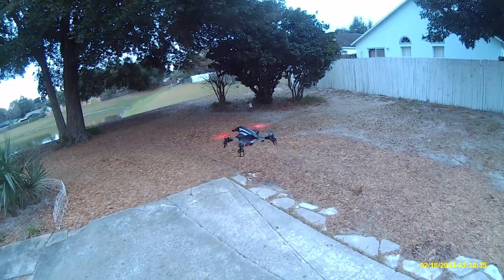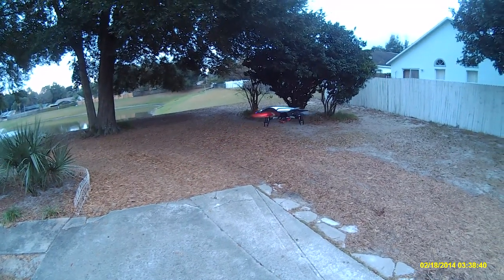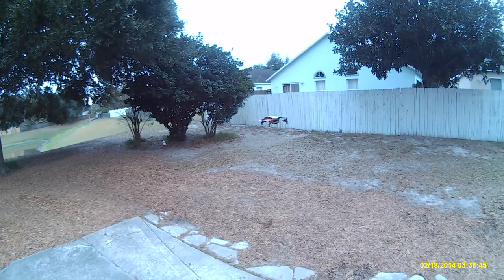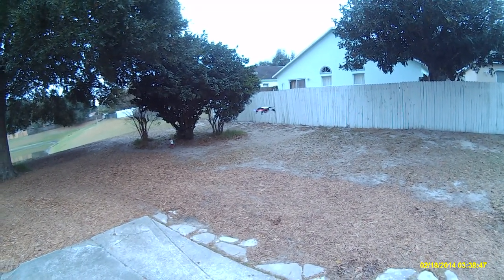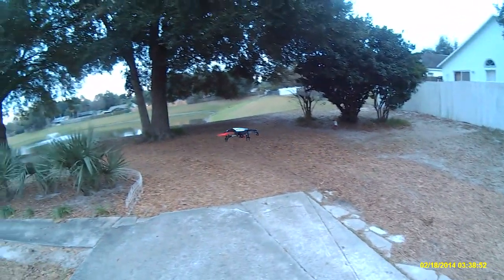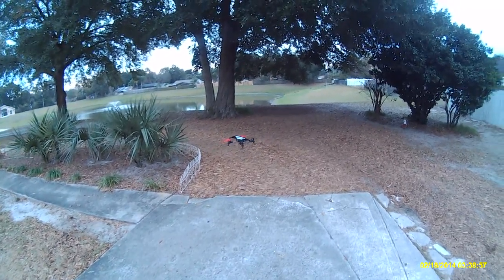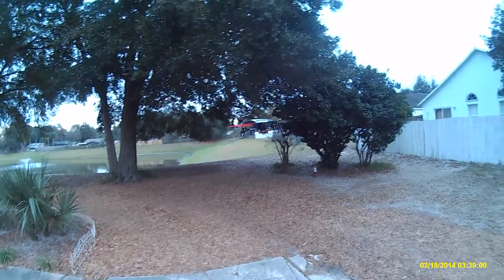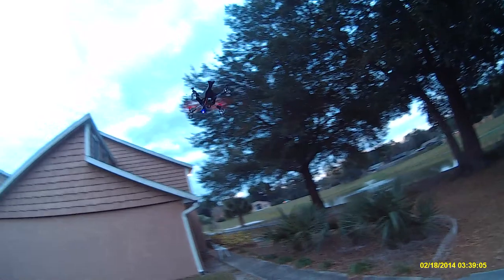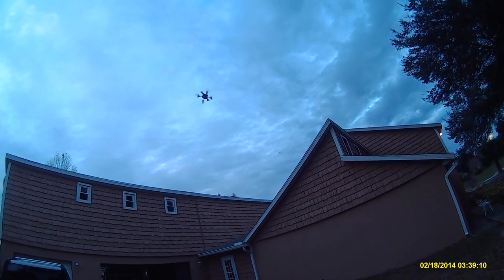This quad has hardly any jello in it, and the camera is hard-mounted — no jello mount, no vibration dampers, no little balls. It's just hard-mounted straight to the bottom of the quad, and it has very little jello. I will post a little bit of flight video on this one. It is a very, very smooth flying quad.